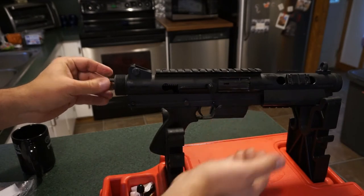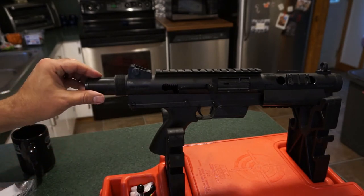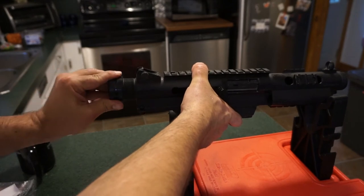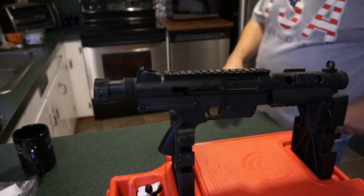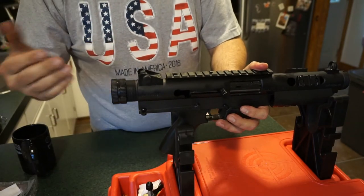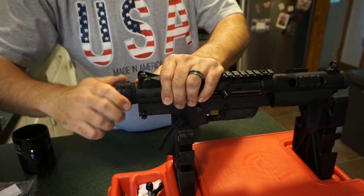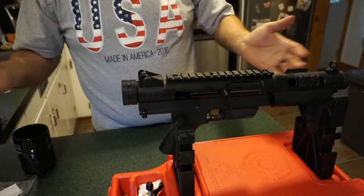Take the rear plug and make sure the little circle is oriented towards the top. Push on the back — there will be some resistance because it's under spring tension. Take either the front or rear cap, push it over the back, hold the pistol firmly, and begin screwing the rear on. Be careful — if you let go it will shoot off. Once it slides in properly, twist the rear receiver nut until it stops.